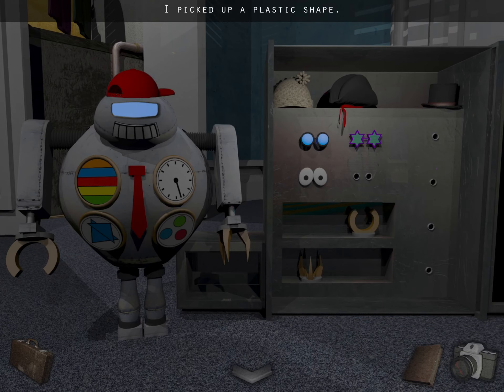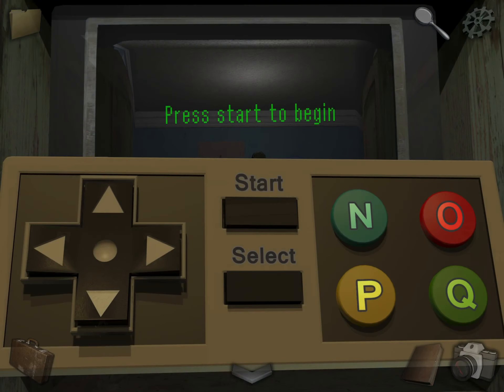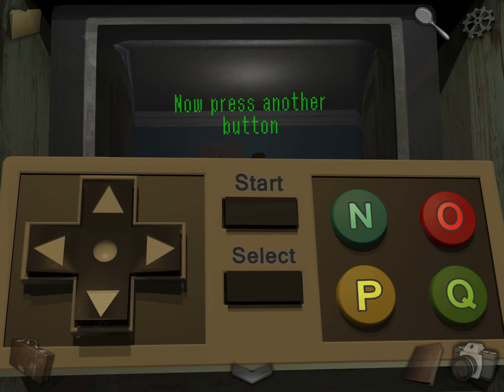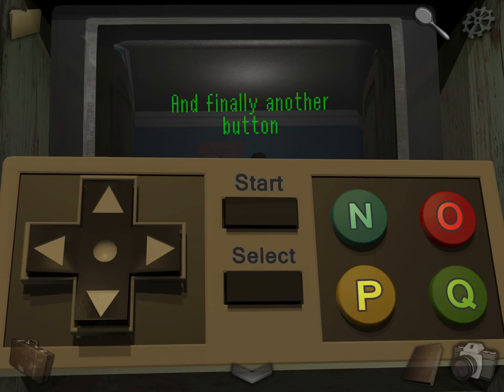Take that. Now while we're here, let's play this game. It's basically trial and error — I already figured it out, so I'm just going to show you what to do. Press Start, then N, now it's Up, now it's Select, then Right, and then Q.